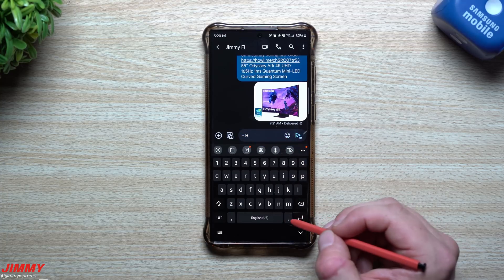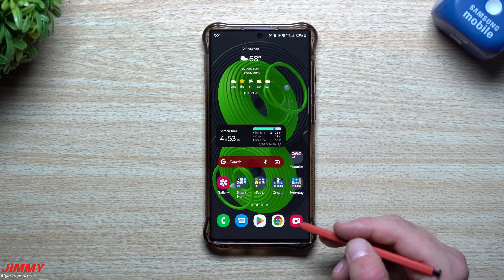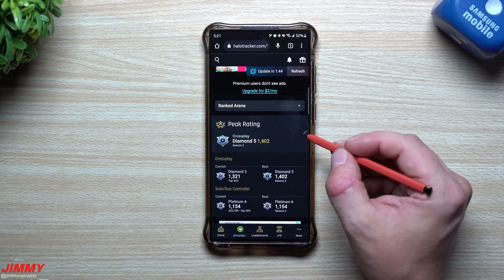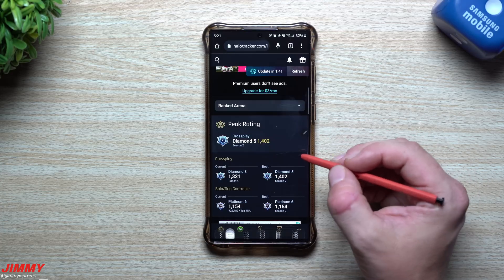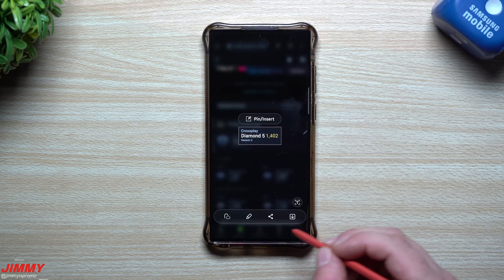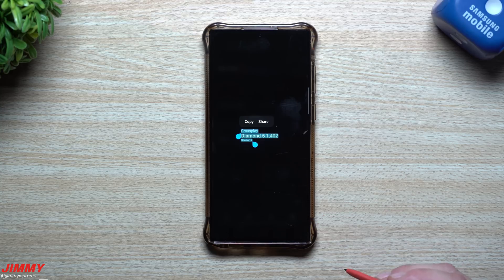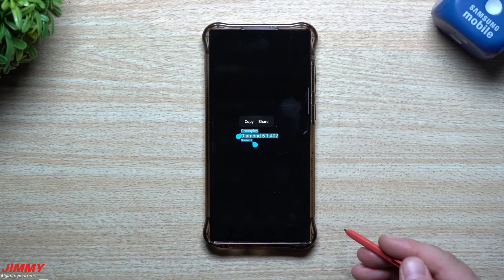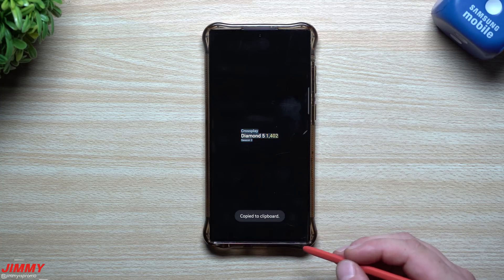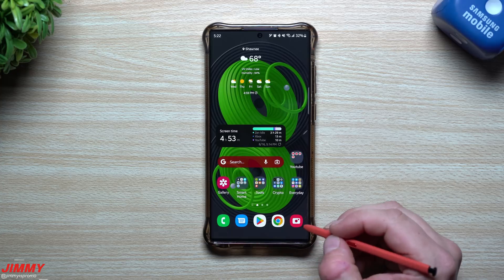Feature number five is called Smart Select and is very convenient for grabbing anything you see on the screen. Go to a website, tap the Air Command icon, select Smart Select, and draw around the area you want to capture. From there you can share it immediately as an image, save it to your phone, or extract the text from it. On Samsung One UI 5.0 or Samsung One UI 4.1.1, you'll be able to copy those details right to your clipboard and share it with anyone.